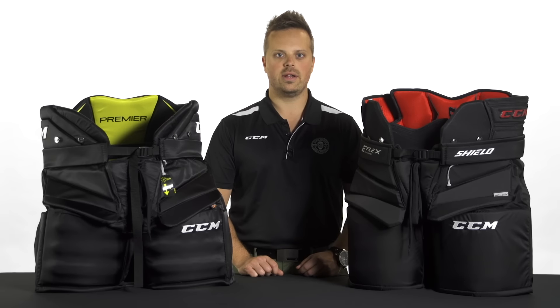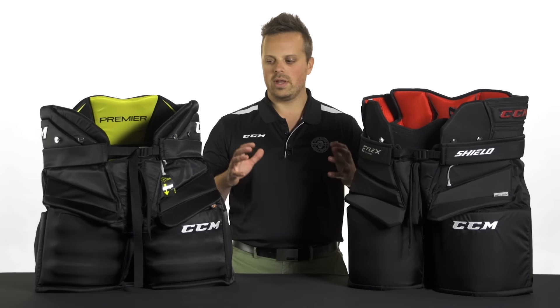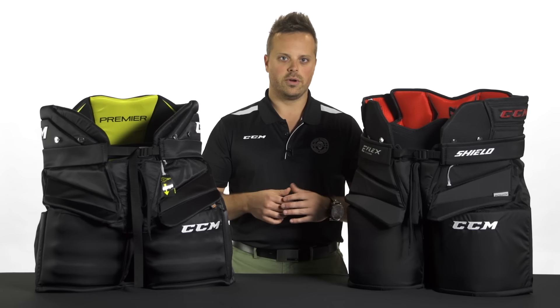Hi, this is Matt, Goalie Product Manager at CCM. I'm here at Ice Warehouse and we're going to take a look at our CCM Goalie Pant line. So first of all, when it comes to Goalie Pant, fit is really important.